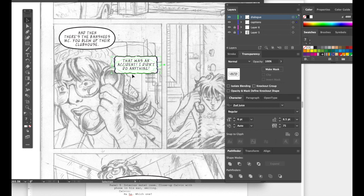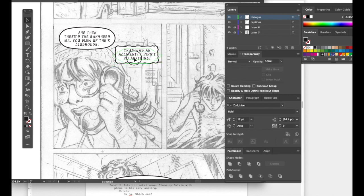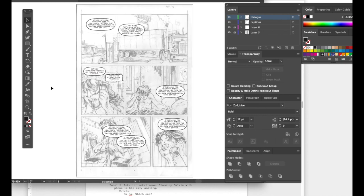When you mock things up, you really can get a feel for what will be important when you finish and start inking these pages. There might be things in the background that aren't really key — like the art on the wall or wood paneling — that you can just not worry about detailing if there's going to be so much dialogue covering it anyway, making it irrelevant.